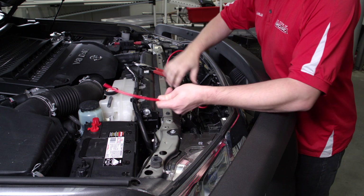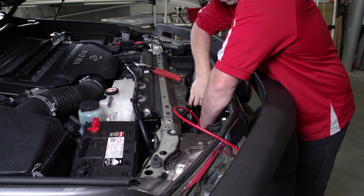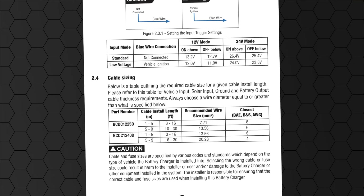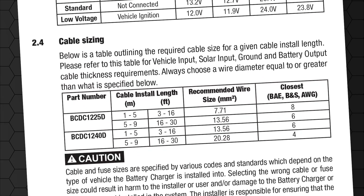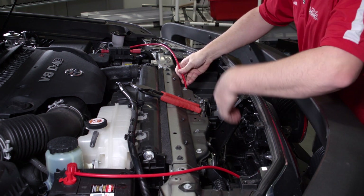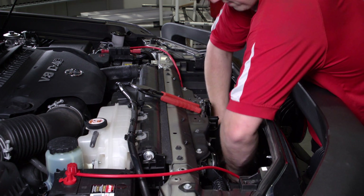Now we are ready to run the cables. Selecting the correct cable size for your input and output wires is very important when installing your BCDC. Specific cable size recommendations can be found in the BCDC user manual. As a guide, it is recommended that both input and output power cables for the BCDC 1225D in an underbonnet application such as this one are at least 8 B&S. DC cables should be terminated using only quality connection methods. Redarc recommends Anderson connectors where disconnection is required, or butt splices for permanent connections.